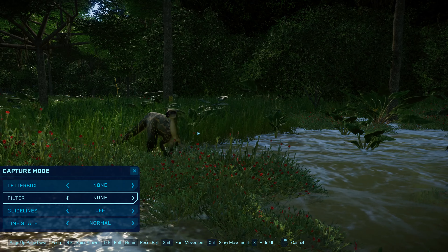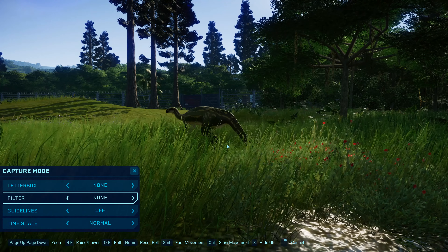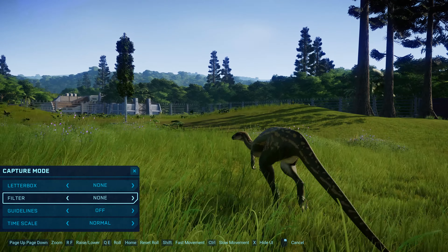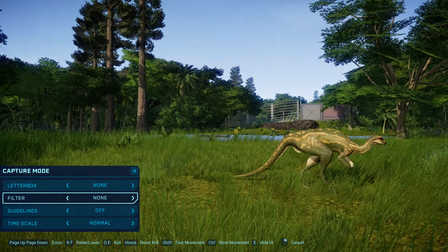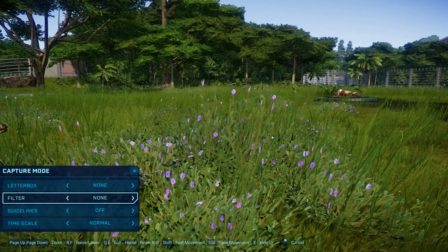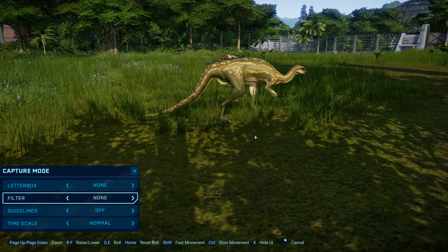We know quite a lot about it — it lived in the Morrison Formation with animals like Camarasaurus, Diplodocus, Brachiosaurus, Stegosaurus, and Allosaurus. It was a very important animal in the habitat and a very early iguanodont, so it tells us a lot about the evolution of these groups. I think this is actually one of my favorites — I really like the cute little head and everything. Okay, so now we're going to move on to the next one.